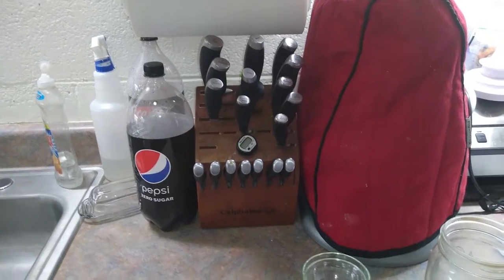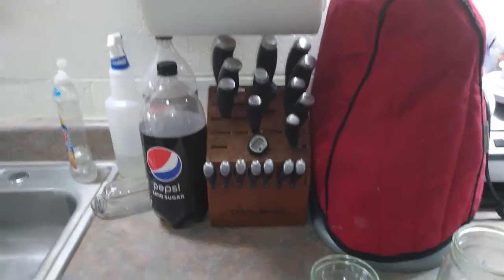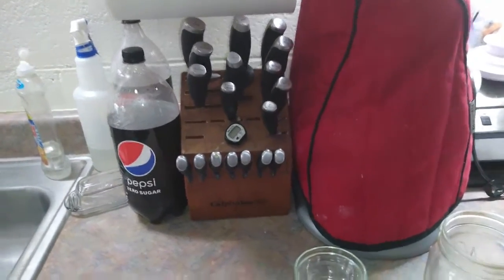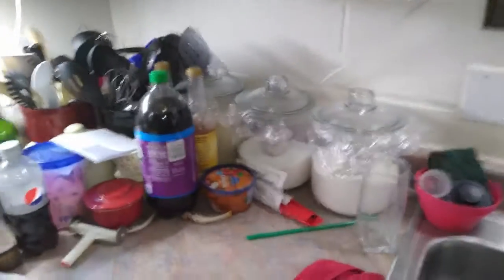It has taught me quite a few lessons. I'm sure fellow chefs know what I'm talking about — long story short, knives can do some interesting things to the human skin. My sink is a double sink and it gets the job done.